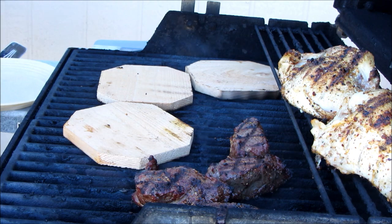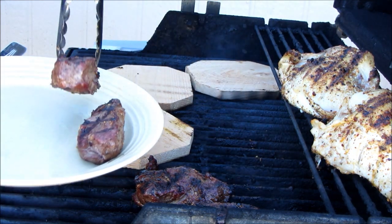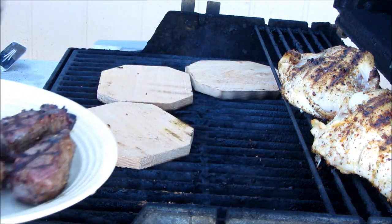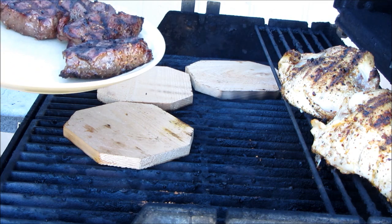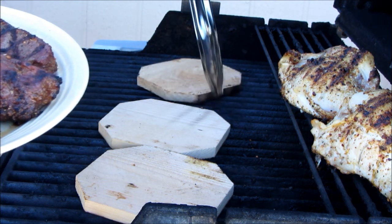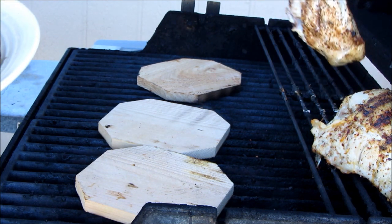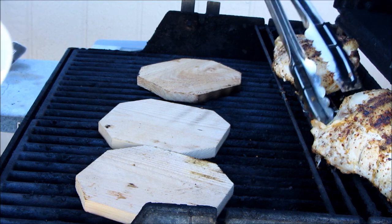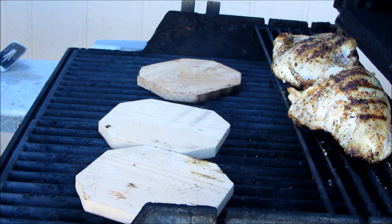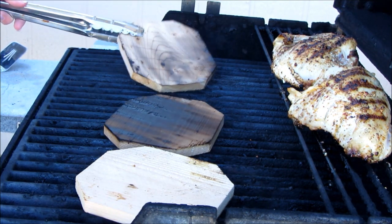I've got four backstrap elk steaks that I barbecued off — doesn't that look good? We can do tons of things with those: breakfast, sandwiches, stir fry. I've also got two bone-in chicken breasts cooking; they're bone-in so they'll be really full of flavor. I've got my cedar planks right here — you want to put them smooth side down so you can kill any germs on there as well as get that char flavor into your food.